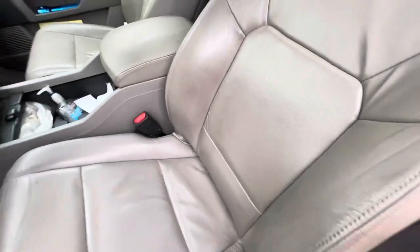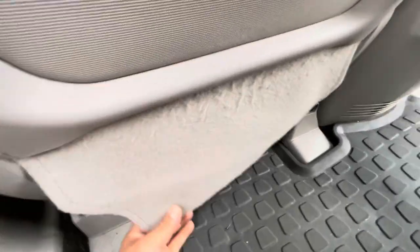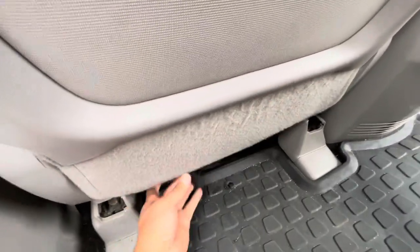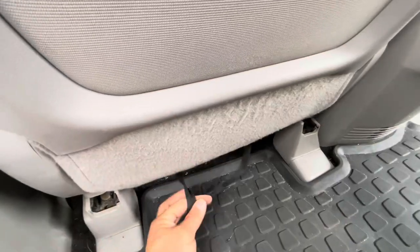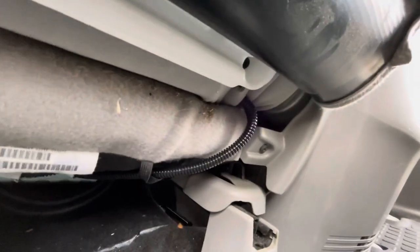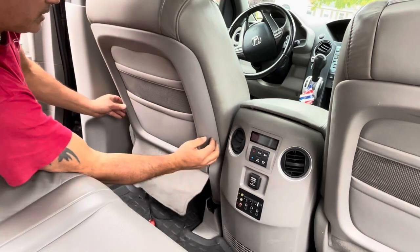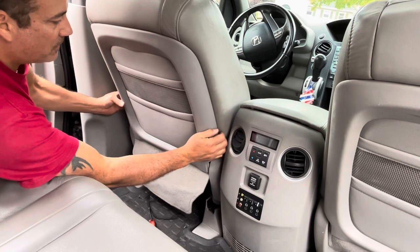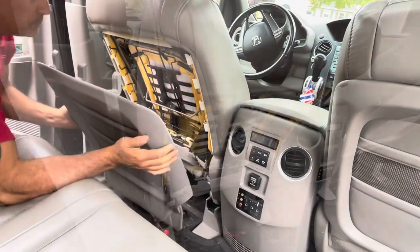Alright guys, first thing you got to do is take off this back panel. In order to do that, you need access to these two screws over here. This thing flips over — all you got to do is undo this leash from the springs underneath here. Undo it from there, flip it over, and then you have access to these screws — one there and one on the other side. Now this thing unclips, pull out and drops down.